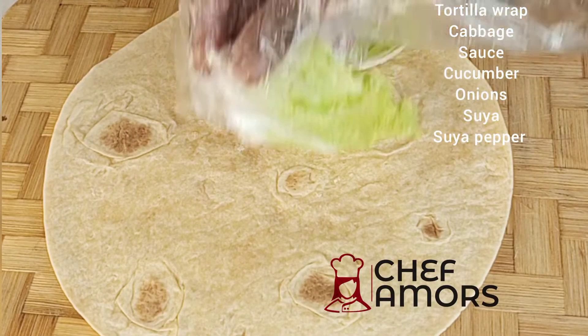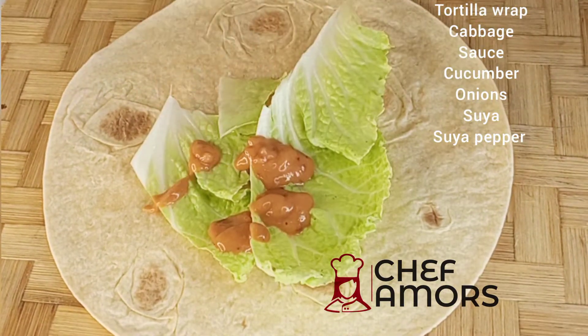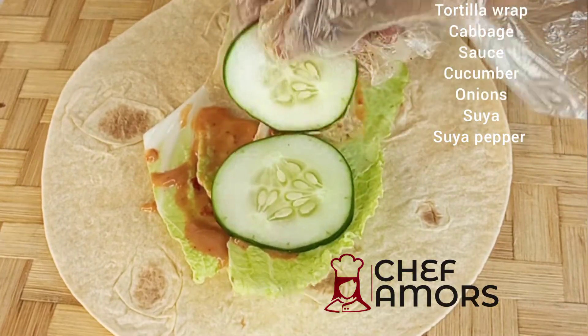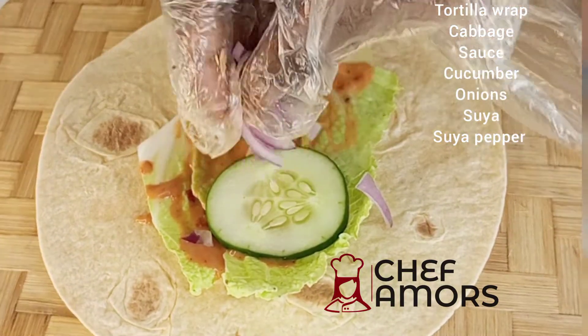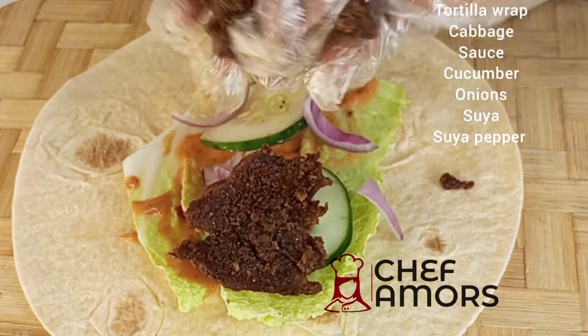Some cabbage — you can use whatever vegetables you want. I added some sauce; check out the recipe down in the caption. Then I'll be adding some cucumber, some chopped onions, and of course my suya. I love suya!